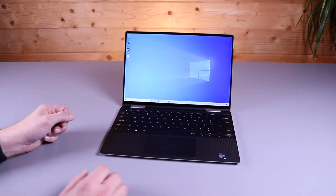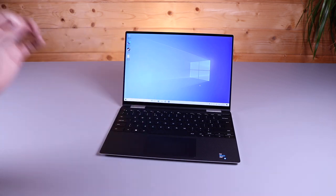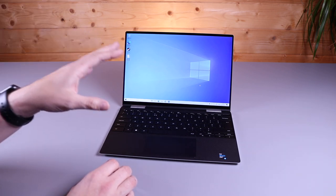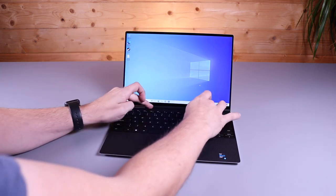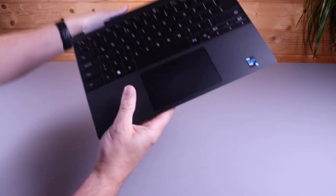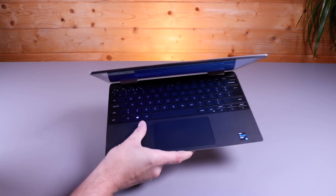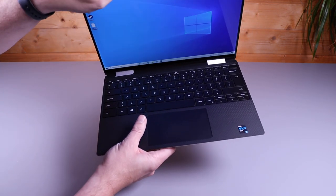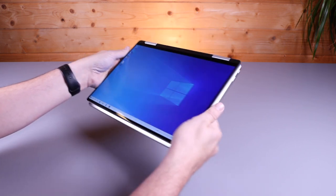So enough about the keyboard and trackpad. Now we're going to talk about what differentiates this machine from the XPS 9310, and that is the two-in-one form factor. You'll notice the biggest difference when you look at this machine are the hinges. You can see these silver hinges here and on the back. This allows you to rotate this laptop 180 degrees. These hinges allow you to swivel the screen completely around behind the laptop, and in doing so, you've then got a tablet.